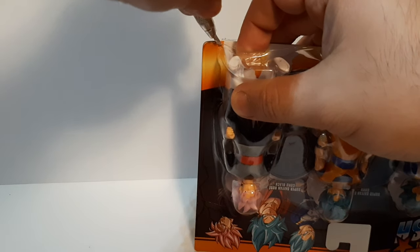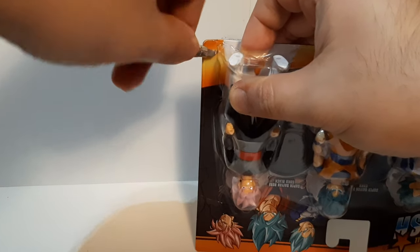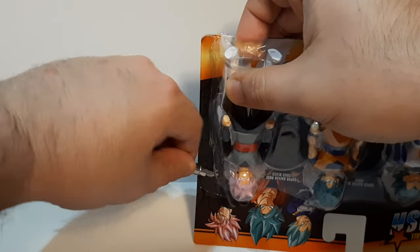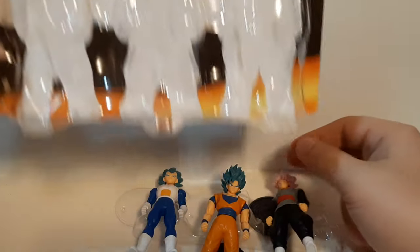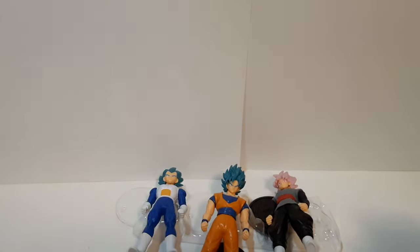I think we've made it. I do apologize for this — nobody should see this, this is terrible. Anybody watching right now is probably praying for my fingers not to get hurt. But I think we got it. The box is safe; we didn't destroy it too much.